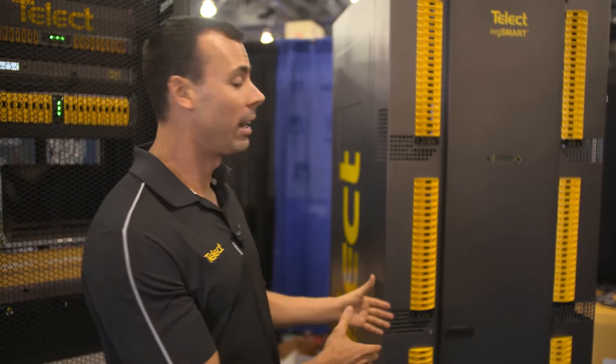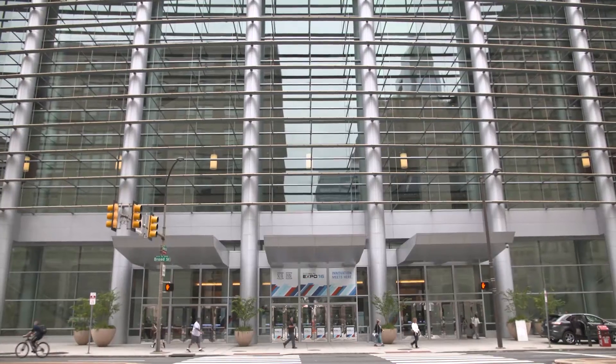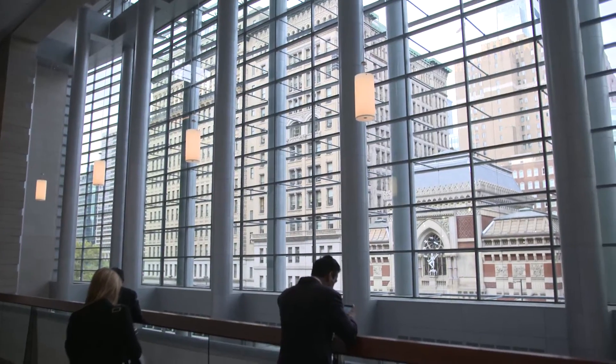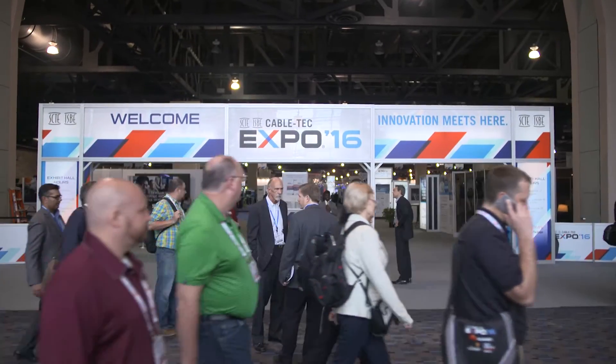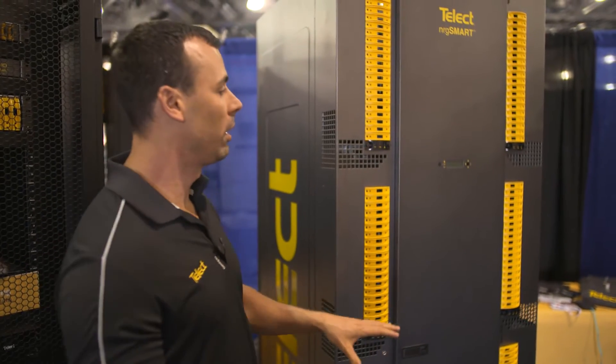Hi, my name is Chris Sherpley and I'm here at SCTE. We are going to talk about the Telect EnergySmart BDFV XL. What I'd like to do first is talk about what EnergySmart is, what it does, and how it's helping cable TV companies and others in the telecom world.